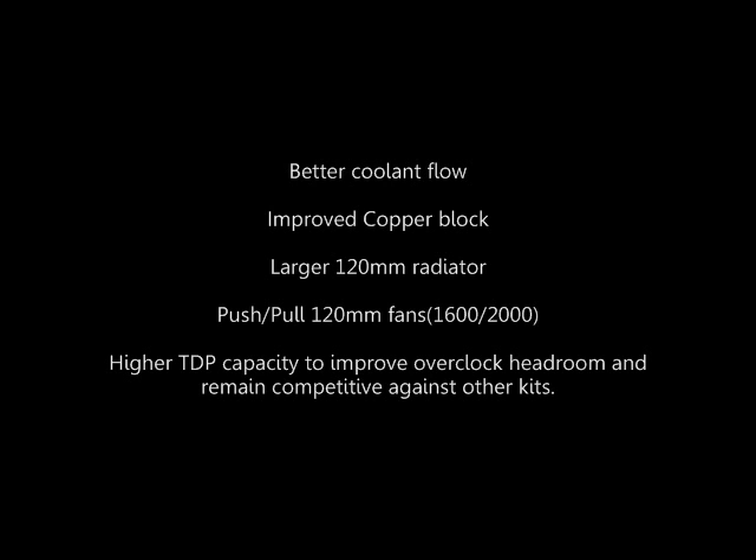So this is supposed to basically raise the cooling effectiveness and the TDP capacity of the cooler to basically keep up with more do-it-yourself type liquid cooling systems. This new H70 is going to fit all the new CPU sockets: LGA1366, LGA1156, AM3, AM2+, and 775.